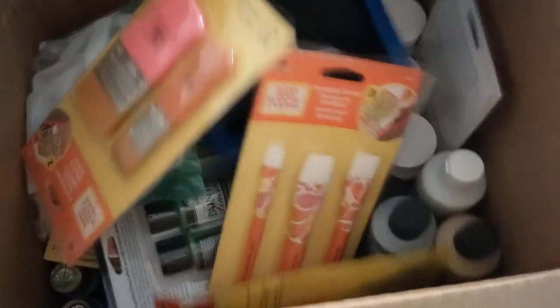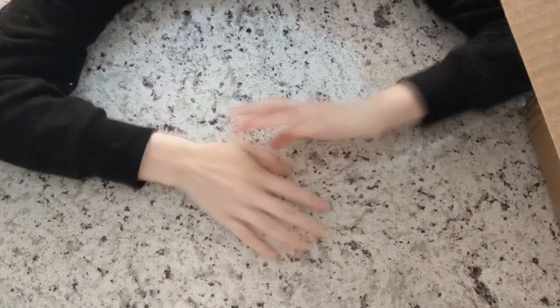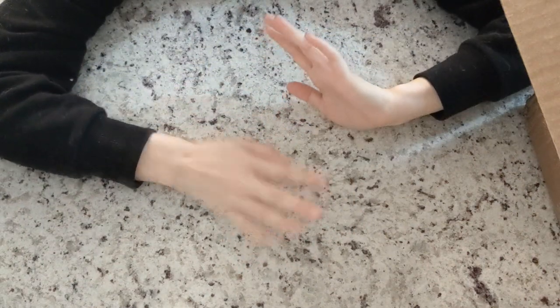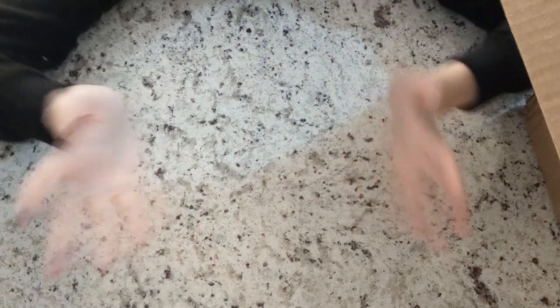So if you're wondering what I'm talking about, it's everything in this big beautiful box. Plaid Crafts, the paint company, blessed me so gracefully and they sent me a really, really nice little crafting kit. I am super excited about most of the things in here and I just wanted to talk to you guys about them.